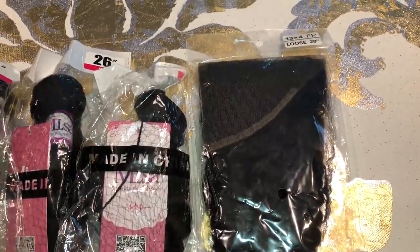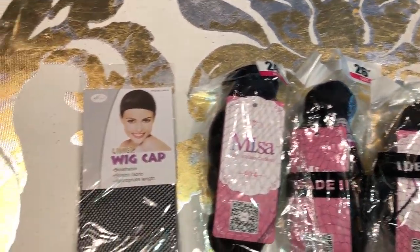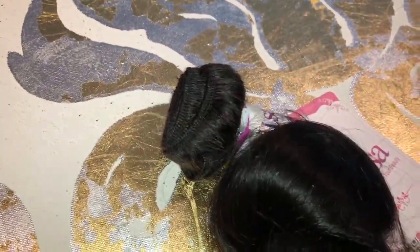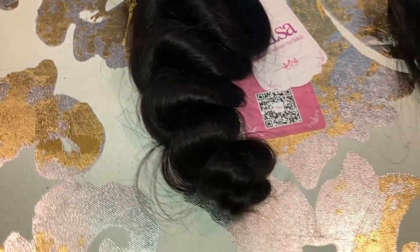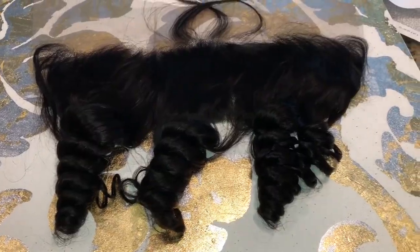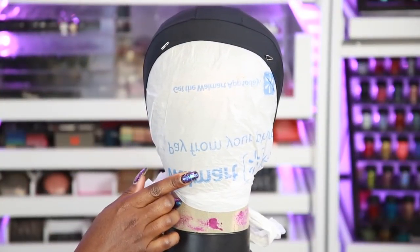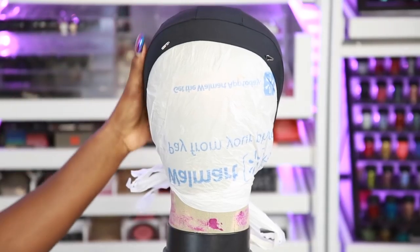So today's hair is from MeLisa and this is how the packaging looks — came in the little clear pink packet. I have a frontal and three bundles in 24, 26, and 22 inches I think. Here is the curl pattern — very beautiful. This is my absolute favorite curl pattern of all time, so I think I'm gonna rack up on this type. That is the frontal; I love the way it has the little dips in it. It looks very natural and it did come pre-plucked, so that's always a good thing. Do you see how that's just bouncing? I just love it.